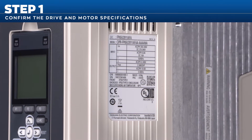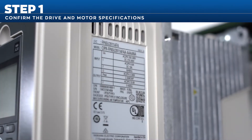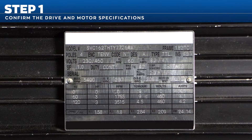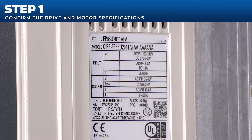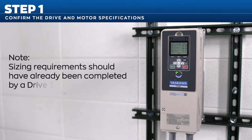The first step is to confirm the drive and motor specifications. Drive information can be found on the label on the side of the drive and the front cover. Motor specifications can be found on the motor nameplate. It's important to verify that voltage, current, horsepower, and frequency are all less than or equal to the drive's ratings. Note: sizing requirements should have already been completed by a drive specialist — this is just used to confirm general requirements before installation.